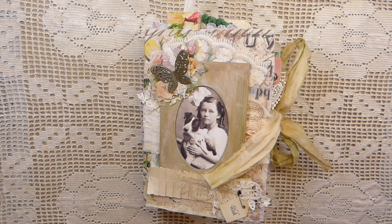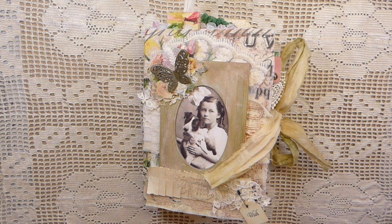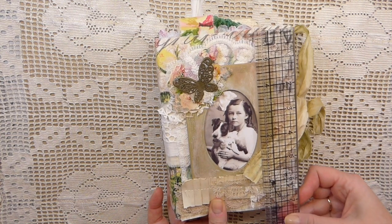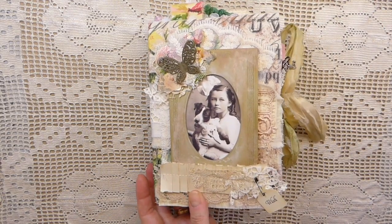Good morning everybody. I've completed a journal to share with you guys today. This is a Victorian floral. It measures five and a half by about seven and a quarter, and it's got a two inch spine with two signatures.